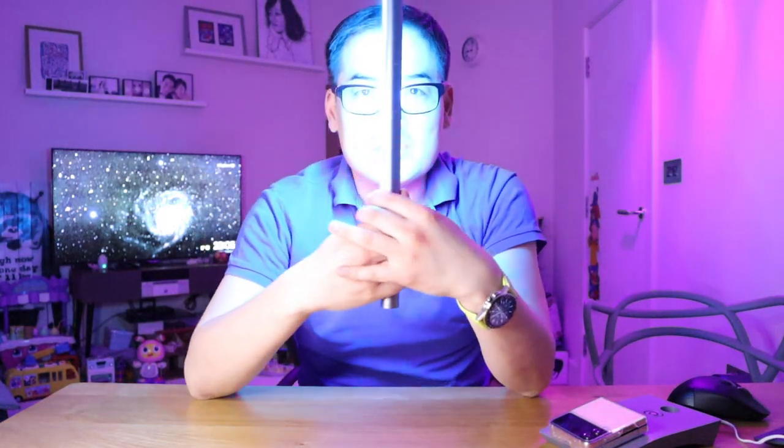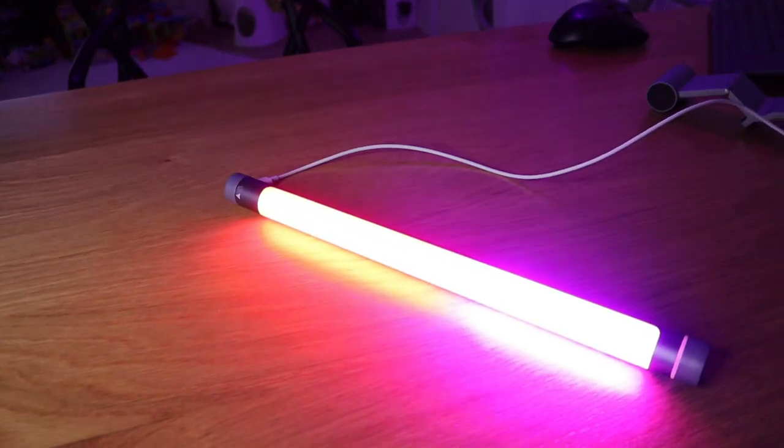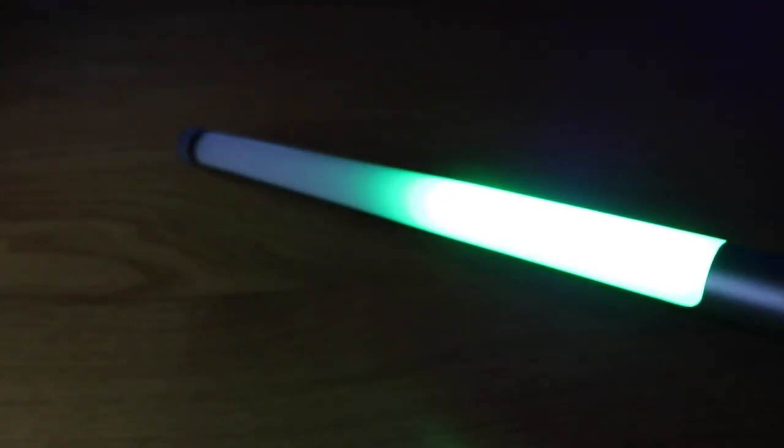Definitely this is going to be my favorite — where you can actually simulate yourself being a Jedi or Sith Lord, swinging it going vroom vroom, and the color changes all the time. I'm really impressed with the logic applied to this product called the Boring Lamp, which is not boring at all. You can use it as a desktop lamp, for ambient light, and as a handheld light — which I'd like to call Jedi mode or Sith Lord mode.